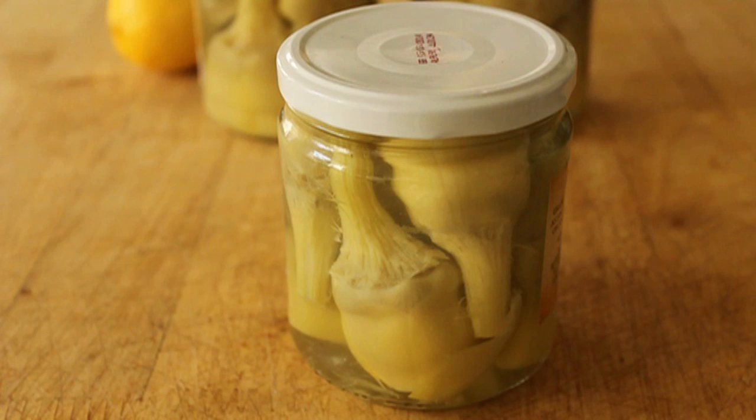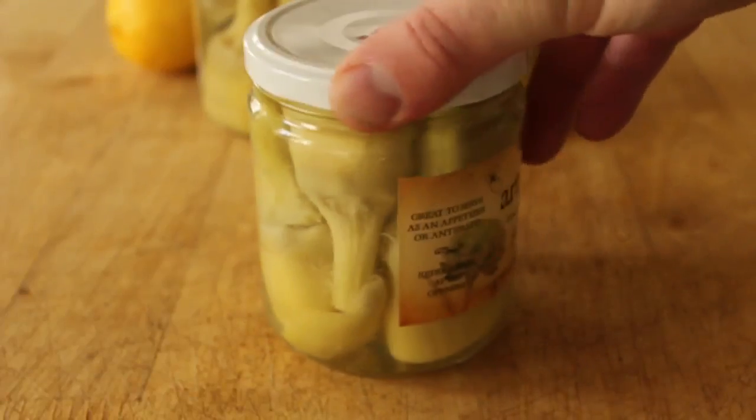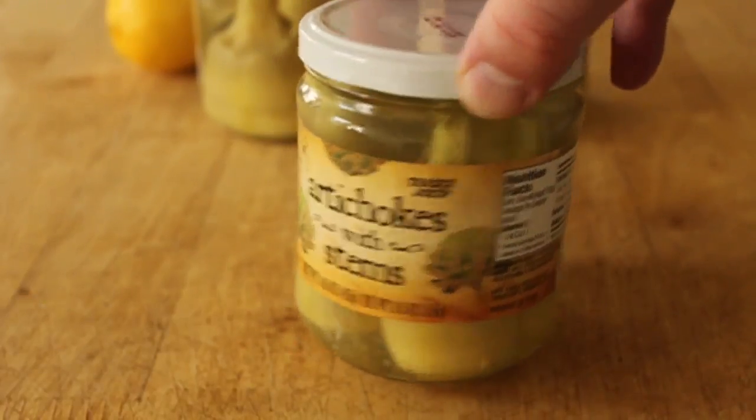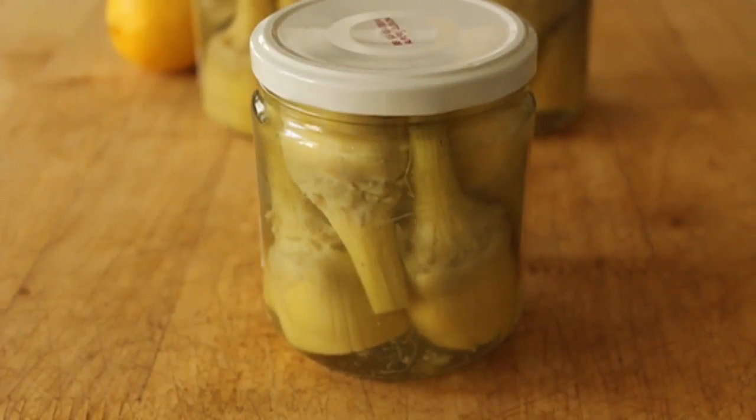So what we're going to use for this is artichoke hearts packed in water. I prefer the ones that come in a jar like this versus the can. These also have a little bit of the stem attached, which is nice. These are from Trader Joe's. To find these, you want to check out the fancier grocery store chains, or if you're in a big city, go check Italian markets, Greek markets. But you're looking for artichoke hearts.